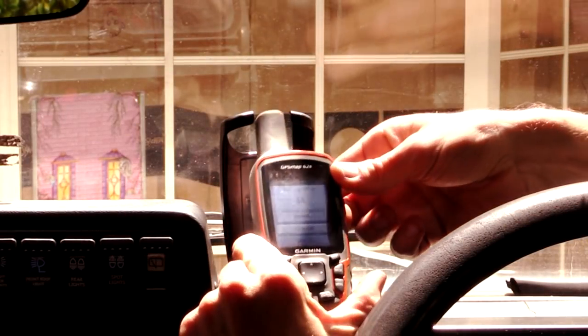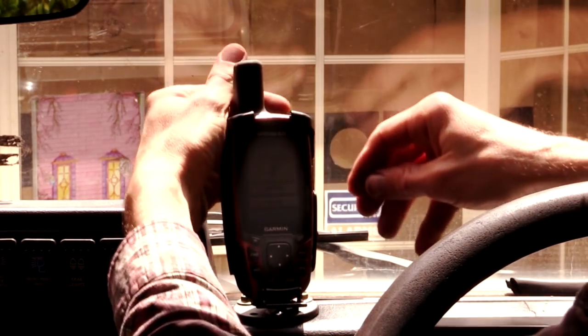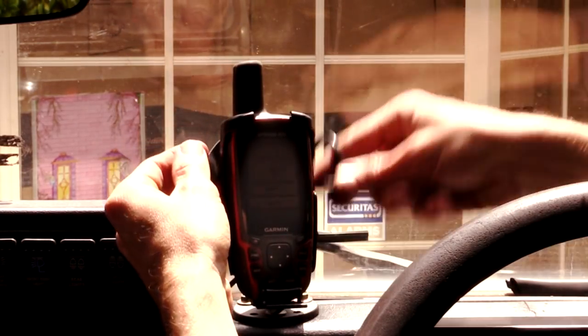The mount allows the GPS to slide in on a roller. Access to the rear USB power port is still available.